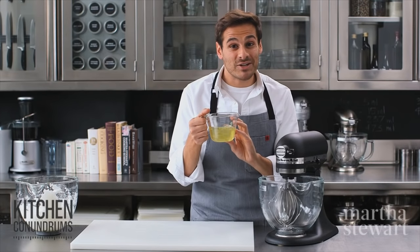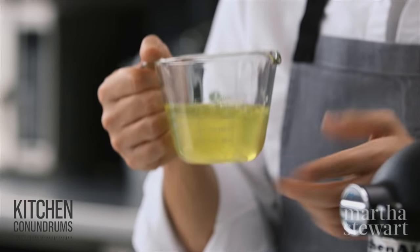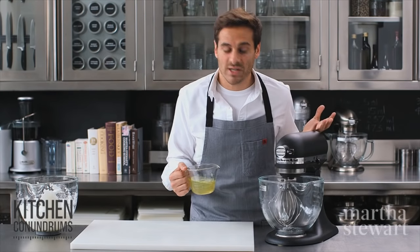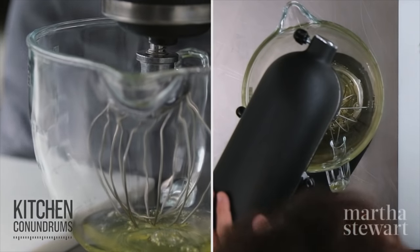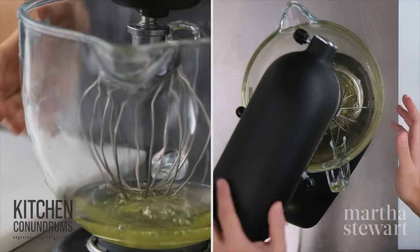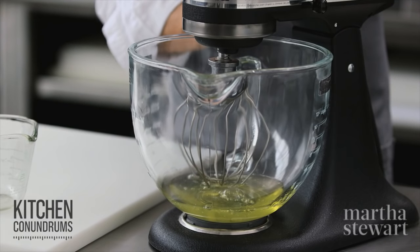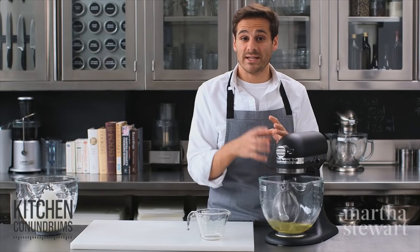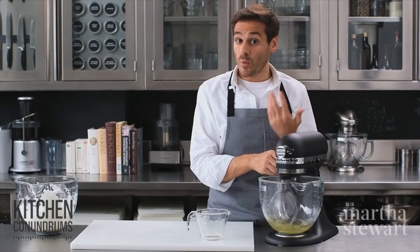The very first step: you have to make sure that you have room temperature egg whites. I have six egg whites here and a clean mixing bowl. You want to use either glass, stainless steel, or sometimes copper, but make sure it is free of grease or detergent. Start with a whisk attachment at a lower speed, then increase the speed as you whip — this creates smaller bubbles instead of giant bubbles, which helps create a very stable whipped egg white.